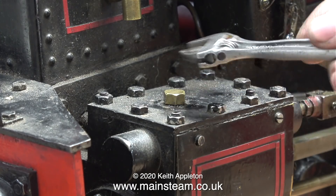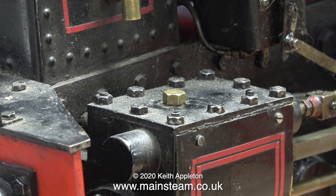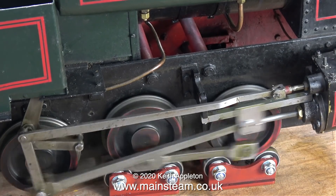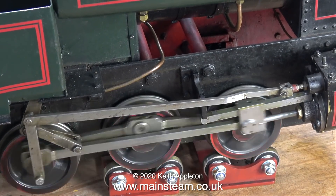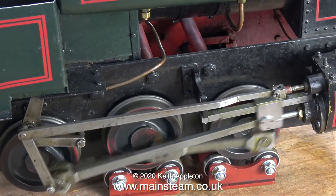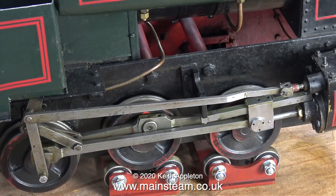I refitted the brass plug because I'm going to try and give it a test run. I only have two rolling roads for seven and a quarter inch gauge and they'll have to do for this test. I wonder - will it run? The compressed airline is connected. My compressor is very small so I left it to pump up the pressure for a while, and then I tried it again.